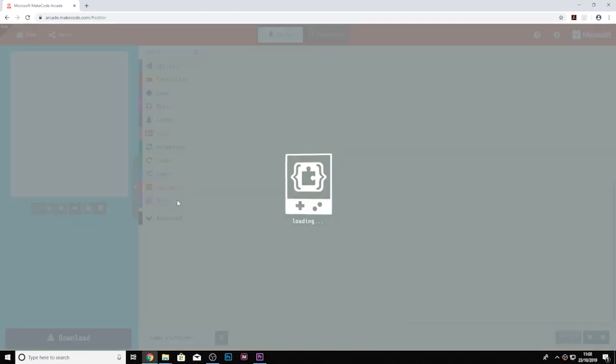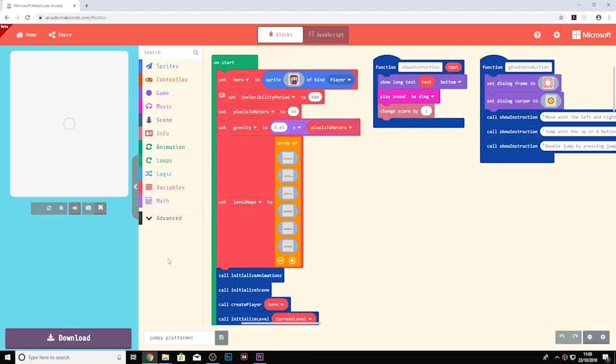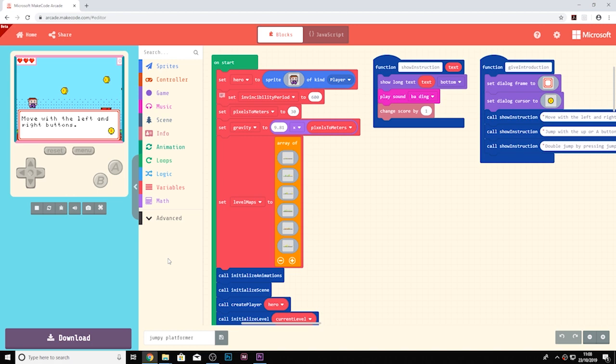Use the wealth of educational material available on the site to create a game from the ground up, or tweak existing code and learn the open source way.